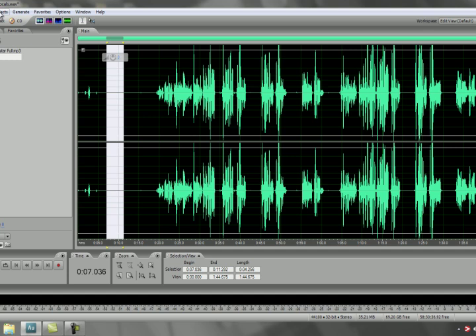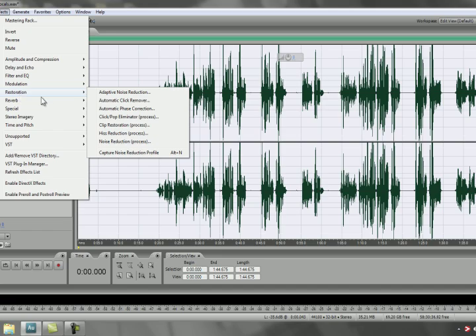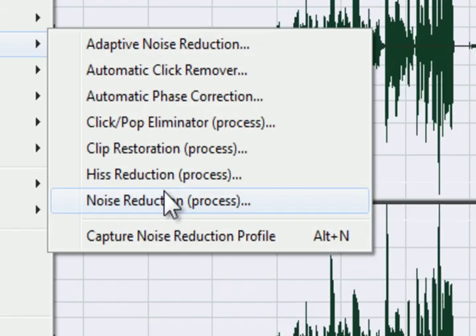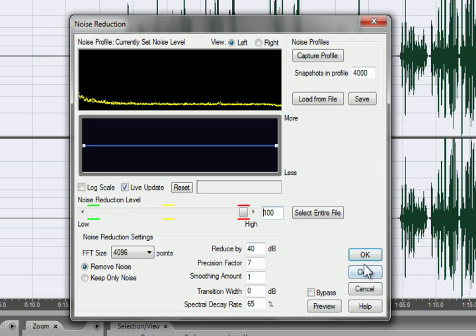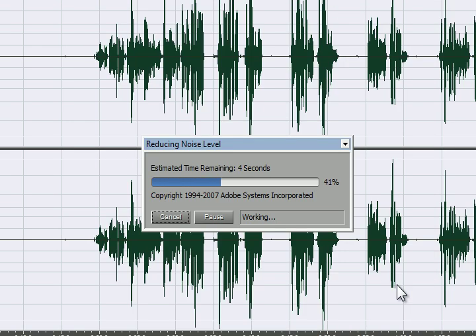Now where it really comes in is next. You want to highlight your entire vocal piece, then go to Effects, Restoration, Noise Reduction Process.